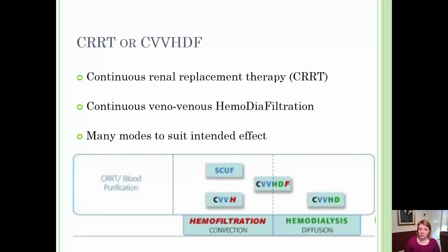Another method is called CVVH — Continuous Venovenous Hemofiltration. This removes large volumes of fluid and waste from the patient. It uses replacement fluids, also known as substitution solution, to maintain electrolyte and acid-base balance, but there is no dialysate. In other words, in CVVH there is replacement fluid but no dialysate.